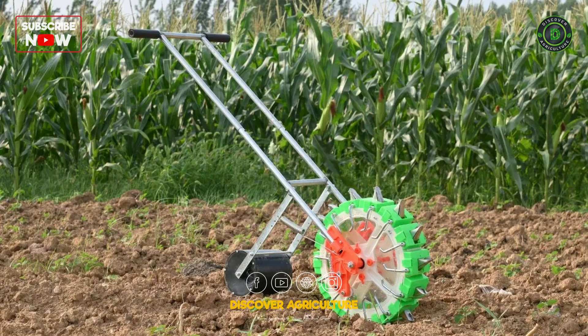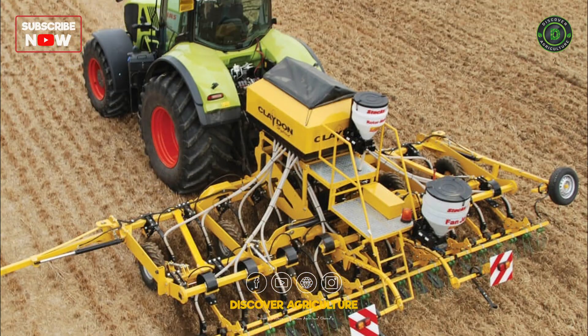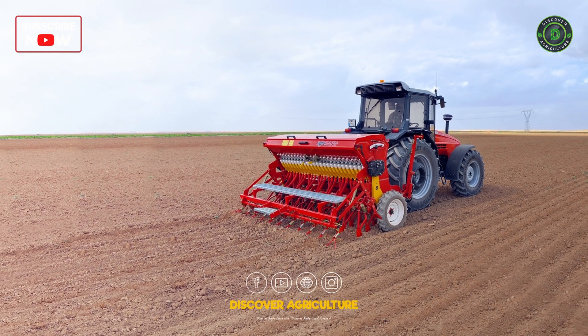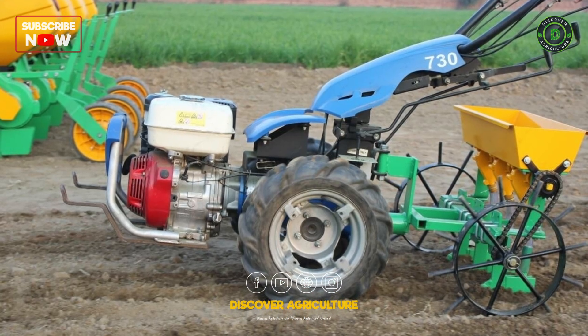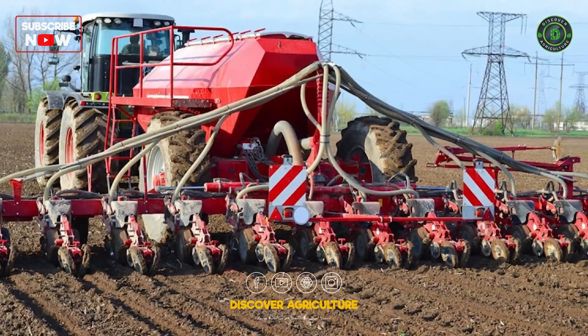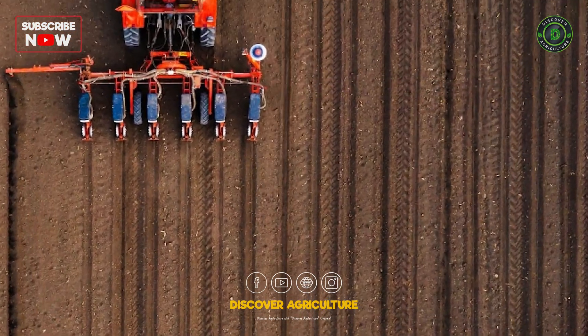The first step in barley farming begins with planting, and for this crucial task, farmers rely on seed drills. Seed drills ensure precise seeding depth and spacing, optimizing seed placement for optimal germination and uniform crop emergence. These machines come in various sizes and configurations, accommodating the diverse needs of barley farmers.